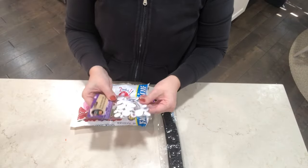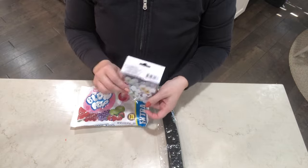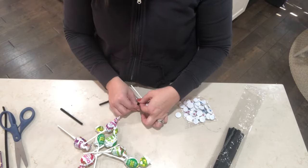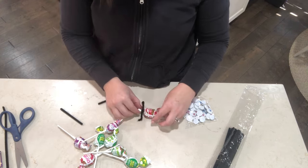Another idea with some suckers would be using some bigger suckers — any kind that you want. I'm going to twist some little spider legs on there and then glue some eyeballs to make these cute little spider suckers.